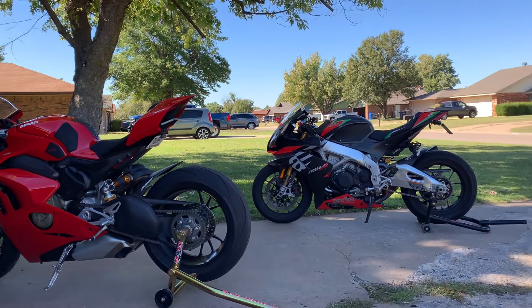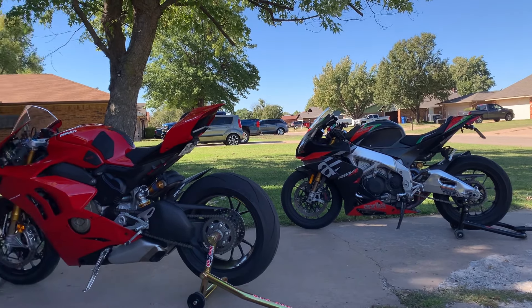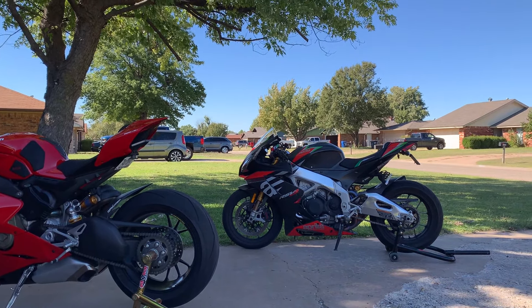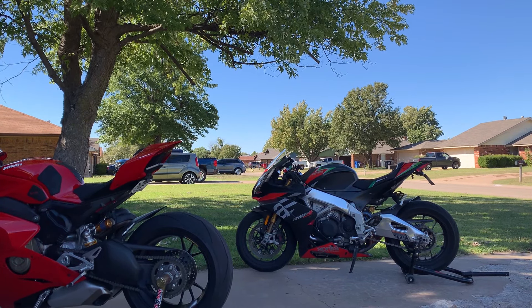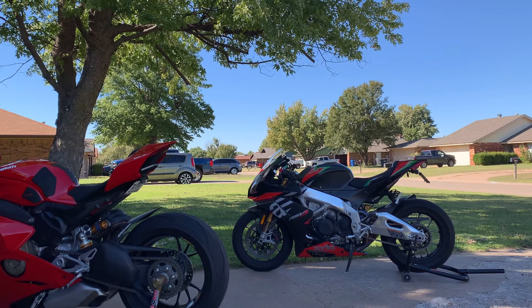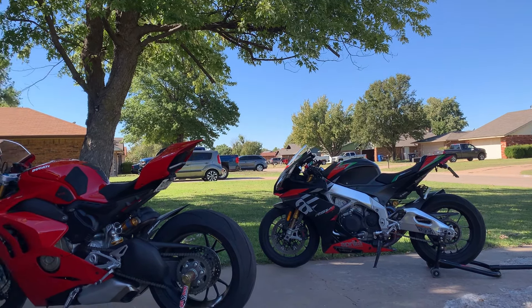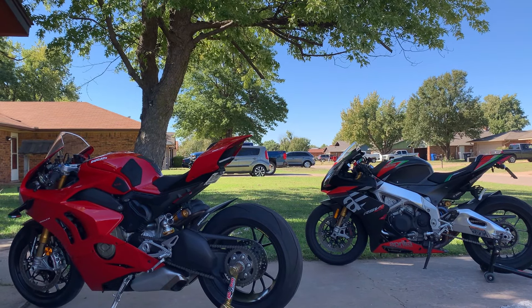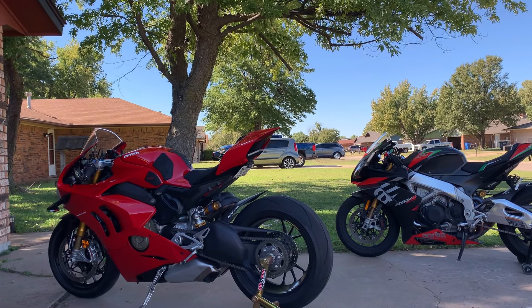If you do get a 1000cc and you genuinely love it, you're not going to look at another thing. It's kind of like getting a really awesome partner — if they're awesome, you don't need to look elsewhere. You've got the perfect package; you don't need to upgrade. If you get anything else it's going to be a downgrade. So get a 1000cc.